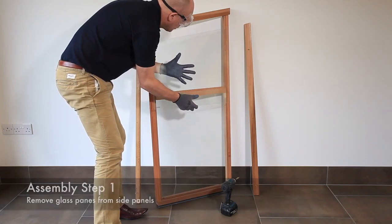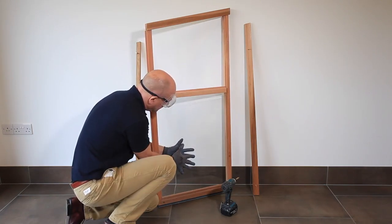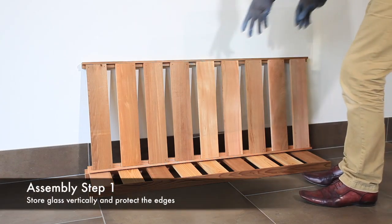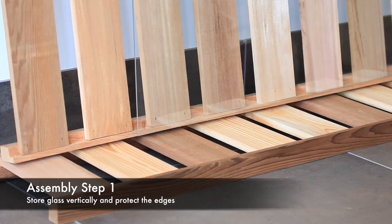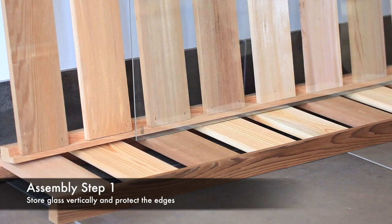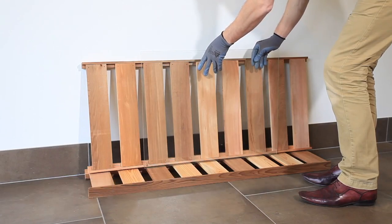Repeat this process for the lower pane. The edges of toughened safety glass are very fragile. Glass must be stored in an upright position, and we suggest using the staging and shelf to stack the glass panels on, as shown.